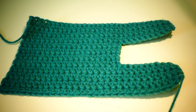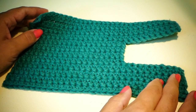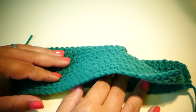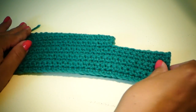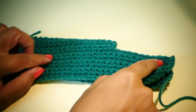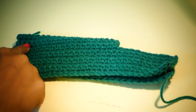After row 22, you're going to fasten off. For the construction part, we're going to fold our work in half just like that. Then we're going to cut a long piece of yarn and whip stitch on three sides — right here, down across, and up the other side.